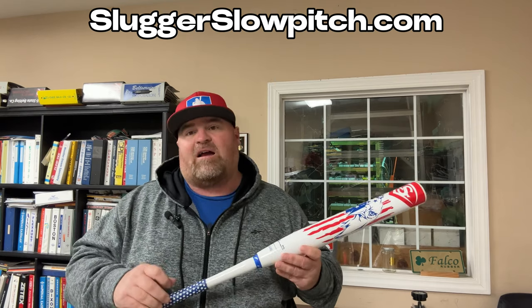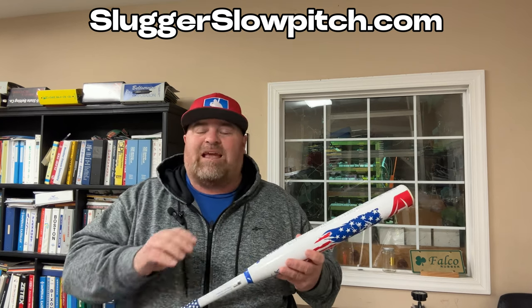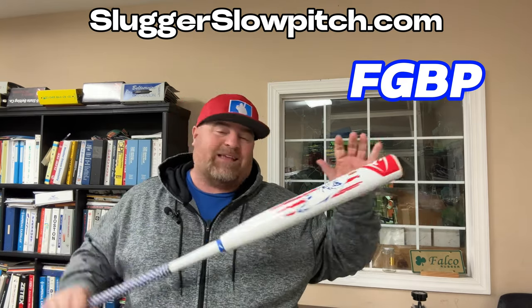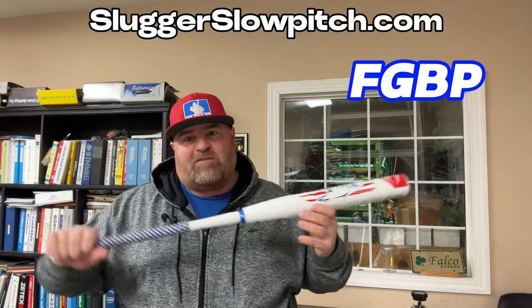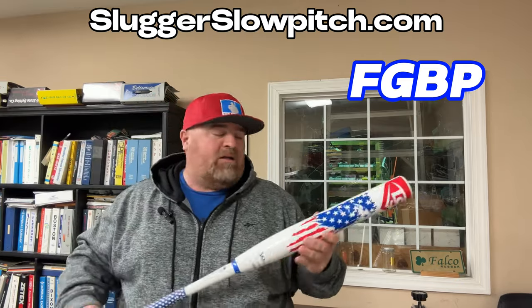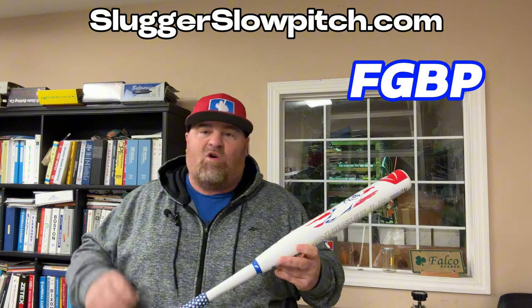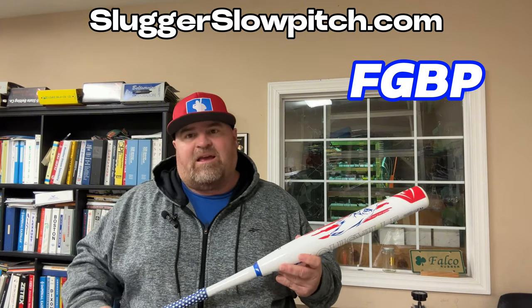You can pick these up at sluggerslowpitch.com — they'll be on sale January 17th. Use my discount code FGBP to save yourself about 20%. Guys, if you want a bat that's got a hot barrel, enough end load to drive the ball, but still manageable enough to manipulate and put it where you want — back side gap, five-six hole, or blow it out of the park — this is your bat. Until next time, keep hitting it. If you haven't subscribed, hit that subscribe button, hit the notification bell, and if you like the video, hit the like button — it helps us out.